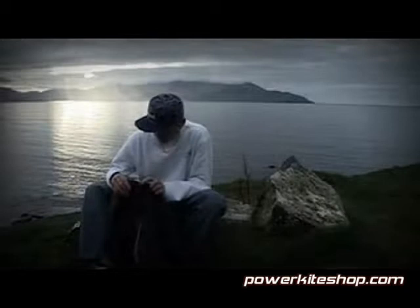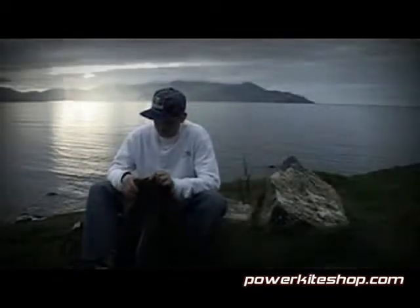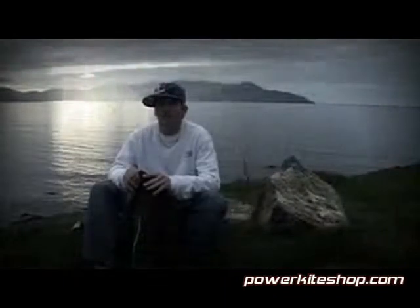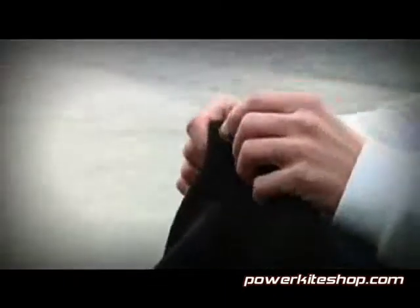Also this wetsuit has a water outlet, so if there is a bit of water in your wetsuit then it goes out by this little hole here. And maybe it gets a bit of fresh air so if you're sweating a bit then it goes out. So it's very useful.